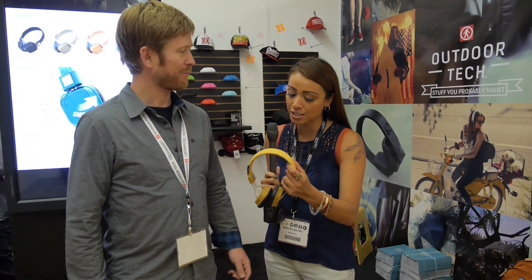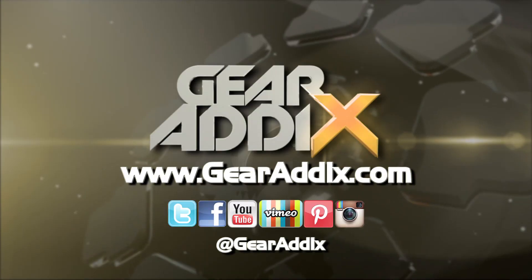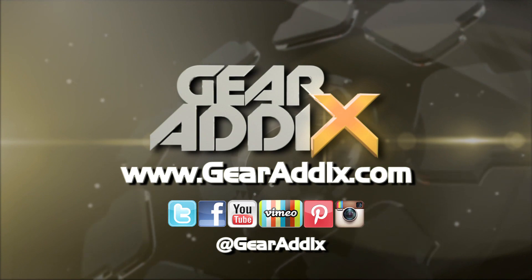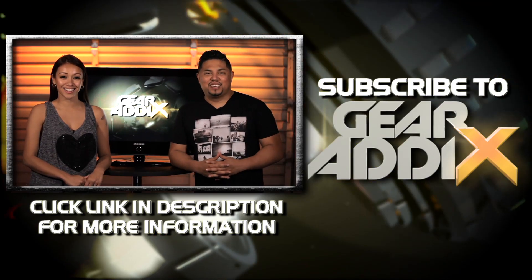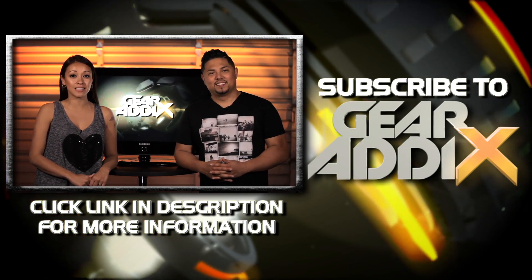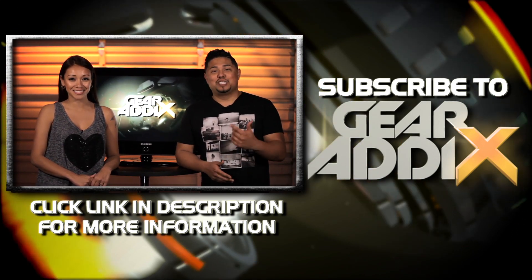I really like these — thank you so much! Thanks again for checking out Gear Addicts. For more information on the product featured in this video, be sure to click on the link in the description below. We'll see you next time.